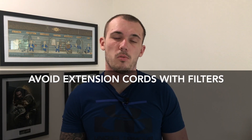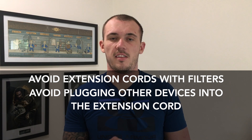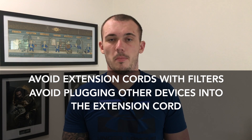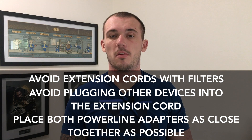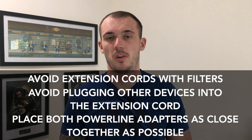That being said, here is some general guidance on what you should be doing with your power line adapters to get the best performance out of them with an extension cord. Number one: make sure the extension cord doesn't come with any filtering, as we previously discussed. Number two: avoid plugging other devices into the extension cord wherever possible. And number three: place the pair of power line adapters as close together as you can to reduce the distance that the signal needs to travel.